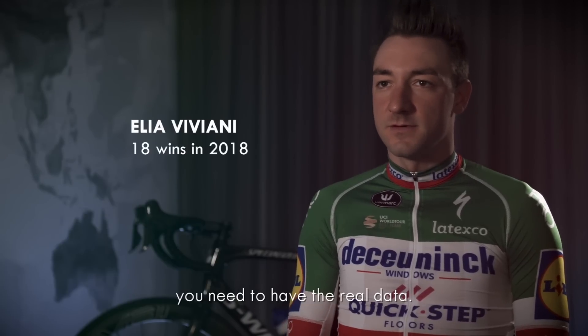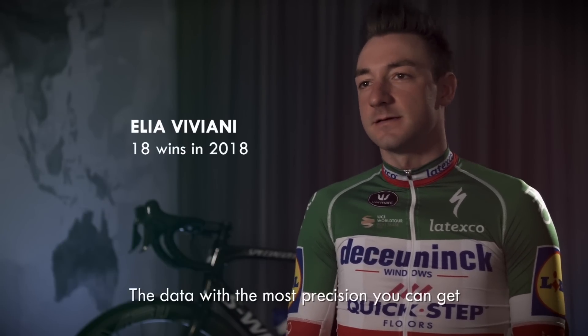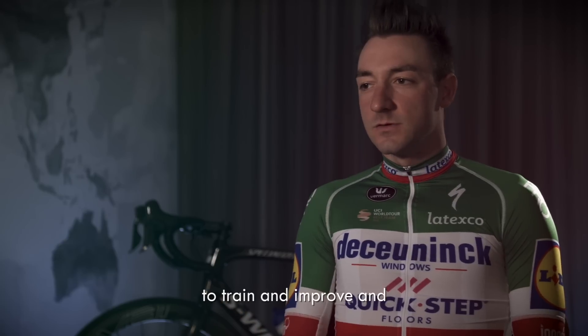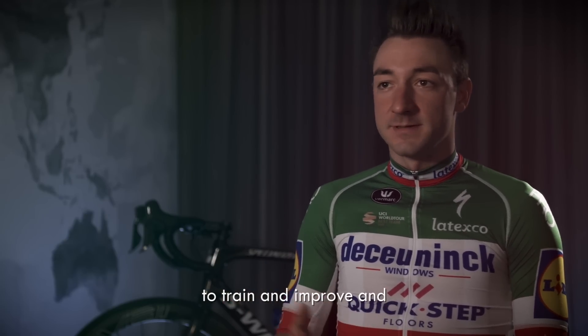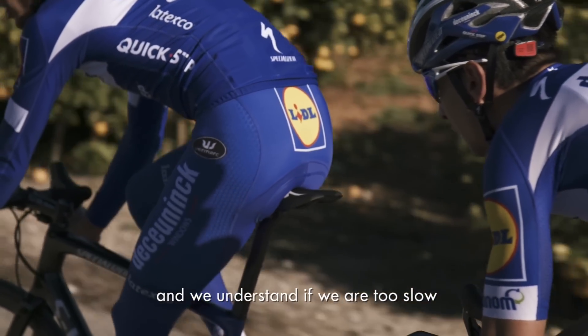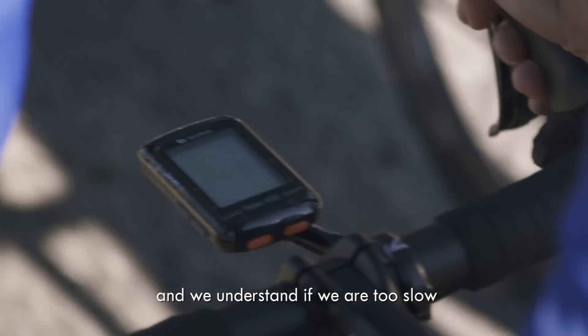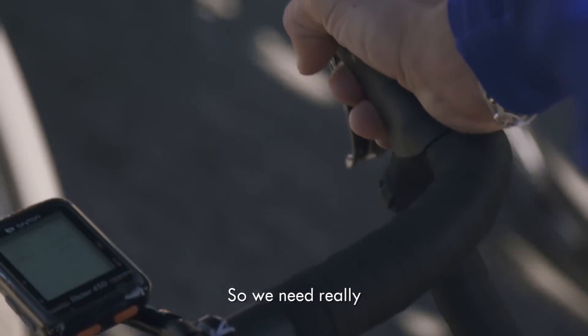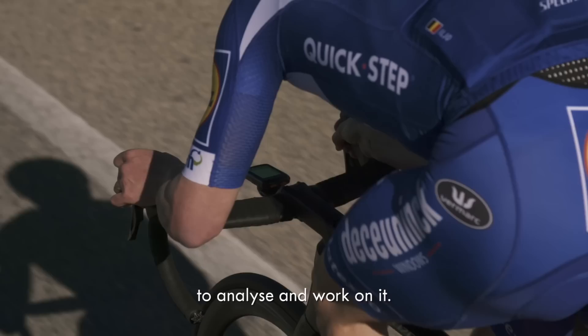When you go to analyze the file you need to have real data — data with more precision — so you can train, improve, and also see mistakes. For example, in the lead-out we can see the speed really well and understand if we are too slow at 200 meters or if we lose a position, so we really need to analyze and work on it.